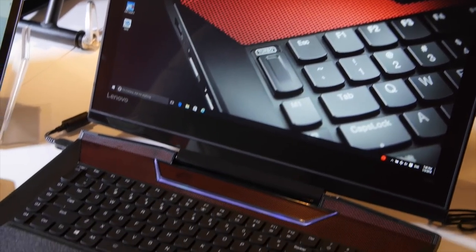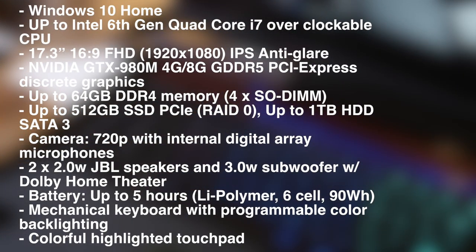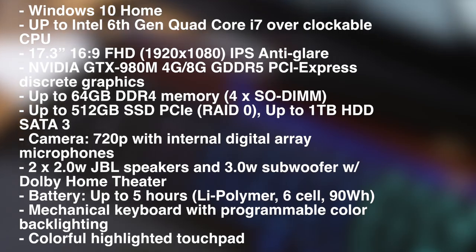You're talking up to Intel 6th Gen Quad-Core i7, and it's overclockable. It's a 17.3-inch full HD IPS display, anti-glare, non-touch, because this is a gaming laptop. Windows 10 Home, up to 64 gigs of RAM, and that's actually user-configurable, so you can open up the back and put those in yourself. You can do up to 512 gig SSD PCIe, and a RAID 0 up to one terabyte hard disk drive, so you can do that for your full games and OS on there as well.